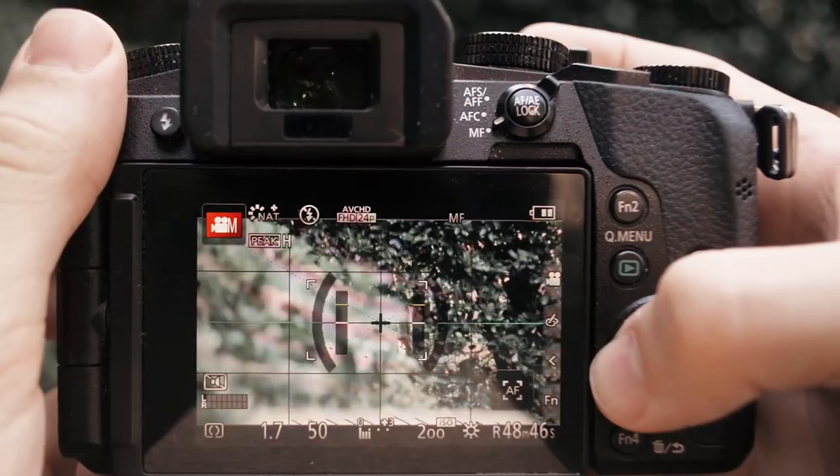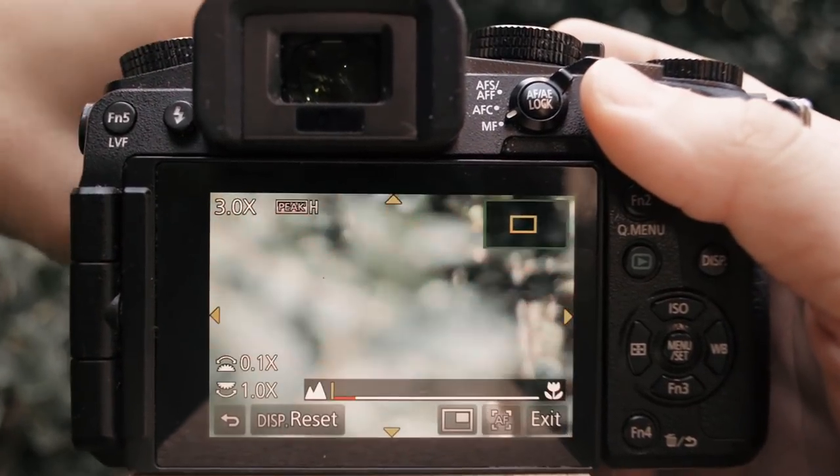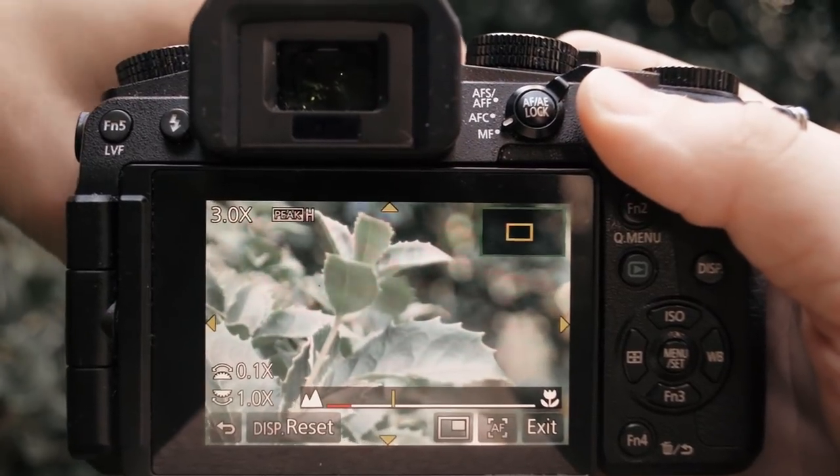In the next 60 seconds I'm going to show you how to get your shots perfectly in focus so you don't end up with any more soft unusable footage. Start out by using your camera's digital zoom to punch in and get a more precise view when you're focusing. Some cameras even do this automatically.